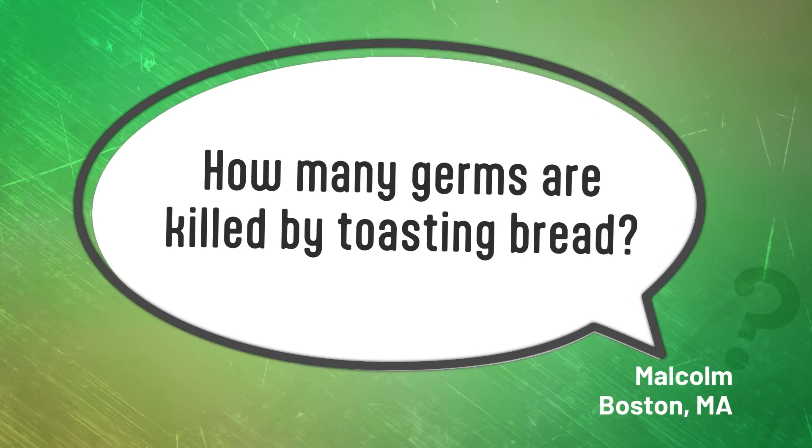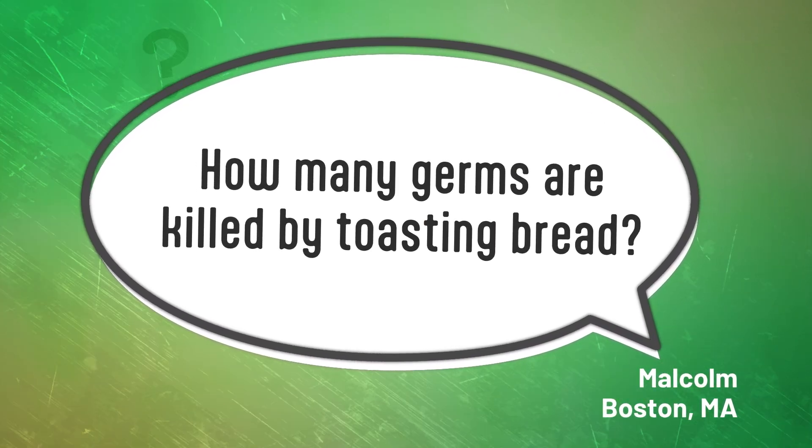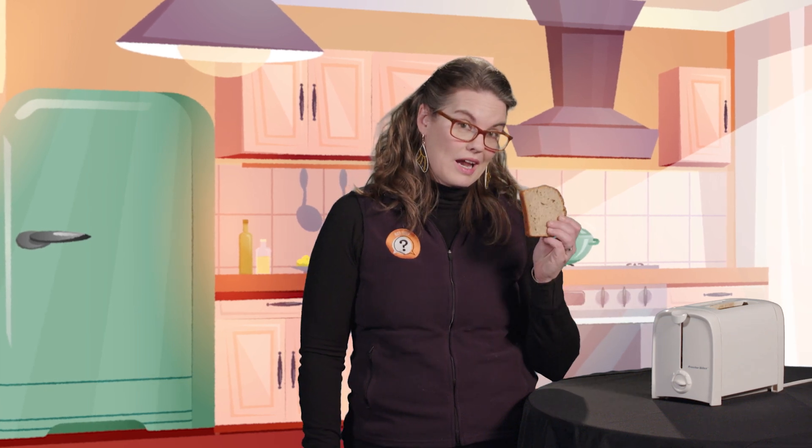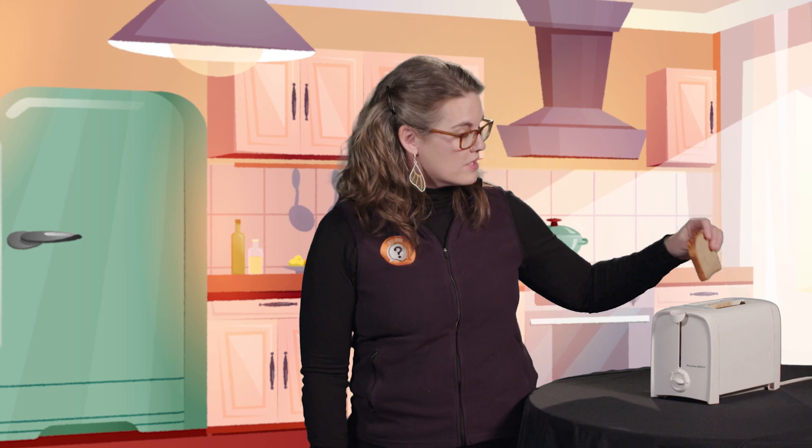When you put toast in the toaster, what's the normal estimate of how much germs it kills? I've got bad news and good news for you, Malcolm. The bad news is that despite searching high and low, we couldn't find a good estimate for exactly how many germs a normal, non-moldy piece of bread might have. So it's really hard to know how many germs are killed by toasting it.